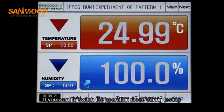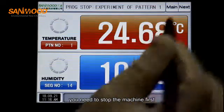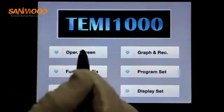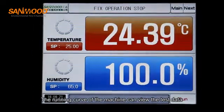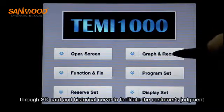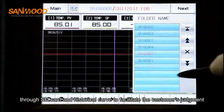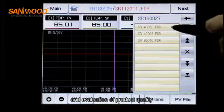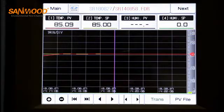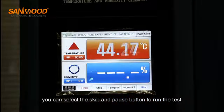If you want to switch the operation mode during testing, you need to stop the machine first. The running curve of the machine allows you to view test data through the SD card and historical curve to facilitate the customer's judgment and evaluation of product quality. When the program is running, you can select the skip and pause button to control the test.